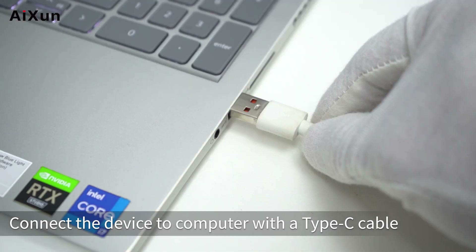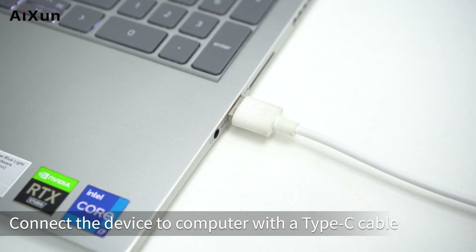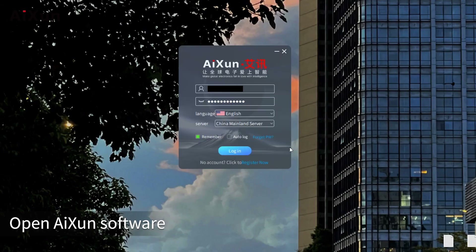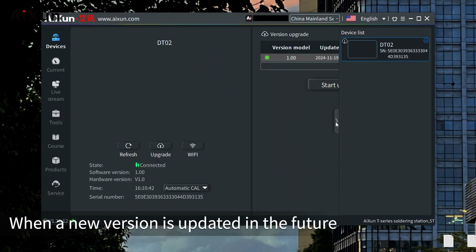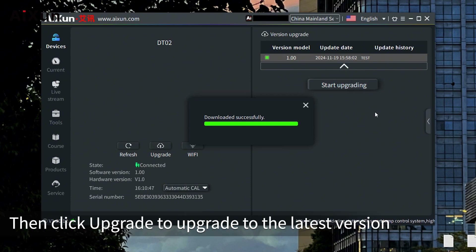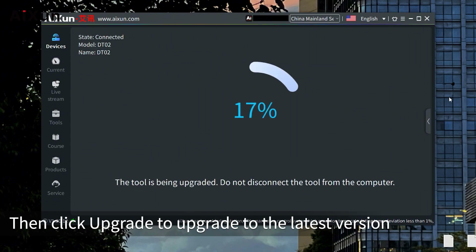For software upgrade, connect the device to a computer with a Type-C cable and open the ISEN software. When a new version is available, select the version you need, then click UPGRADE to upgrade to the latest version.